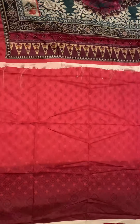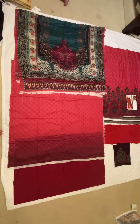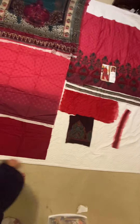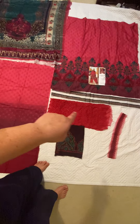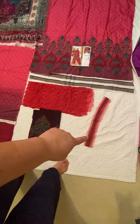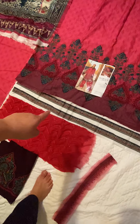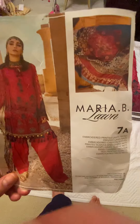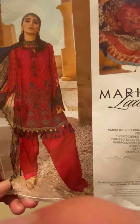Here's a full view of all the pieces: the dupatta, the back of the shirt, the trousers, the front of the shirt, the sleeves, the sleeve embroidery, the neck and shoulder pati, and the kira piece on the bottom. That's everything. This is Maria B lawn collection 2020, suit 7A. If you liked this, please subscribe, post any questions below and I'll answer as soon as possible. I'll be back with the next design soon!